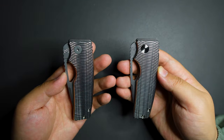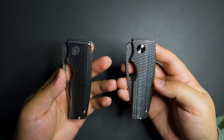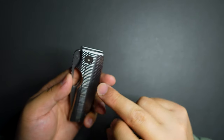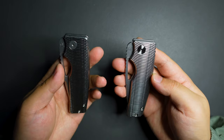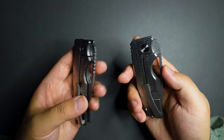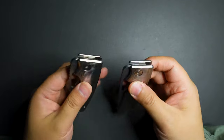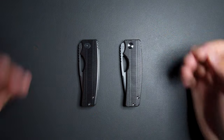That's it for this video. I showed you a few differences I found between the newer model and the older model of the Oz Machine Company Rosewell. I hope this is helpful. Thank you for watching, and I hope to see you in my next video.